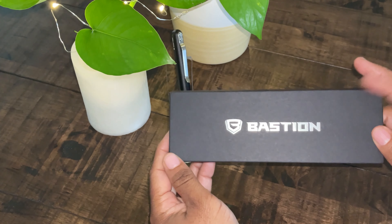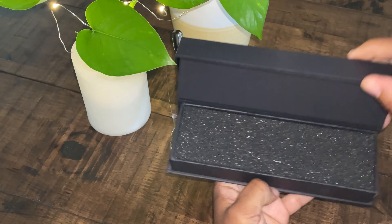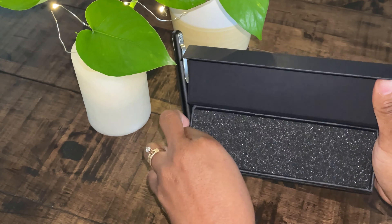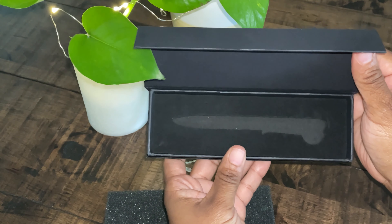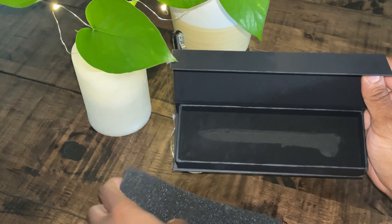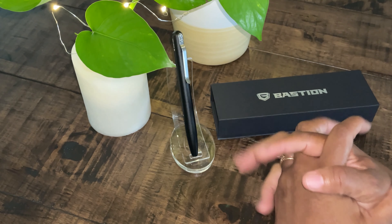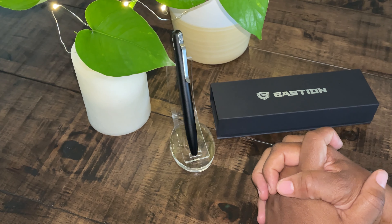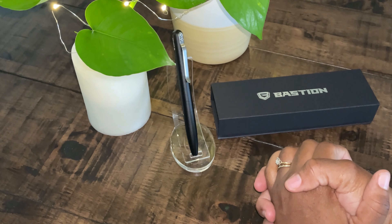The Bastion Fountain Pen arrived in a simple box with a nice foam to protect it. It arrived in a grooved section to keep the pen nice and secure. They offer a great lifetime guarantee because they believe that much in their products.